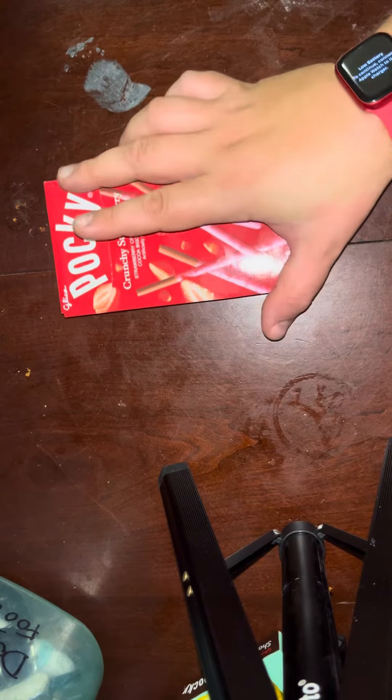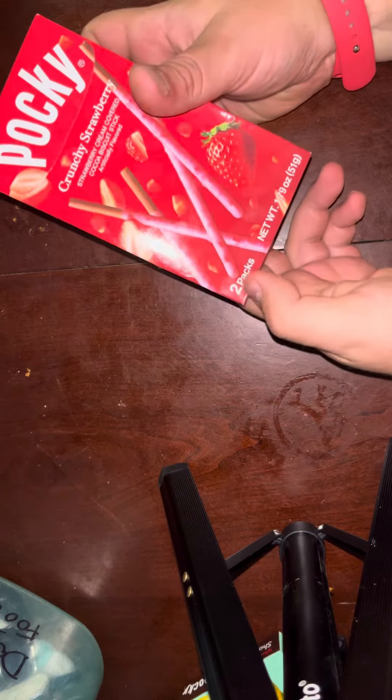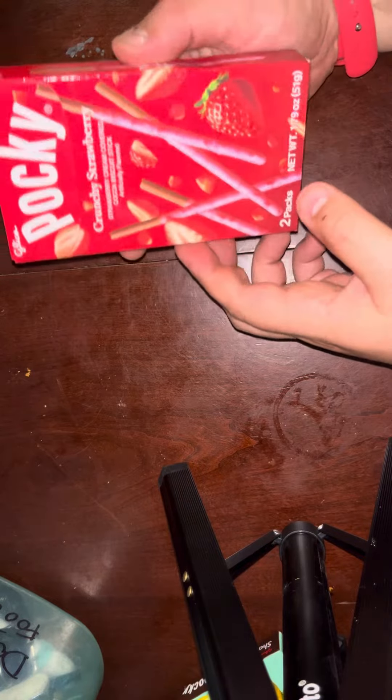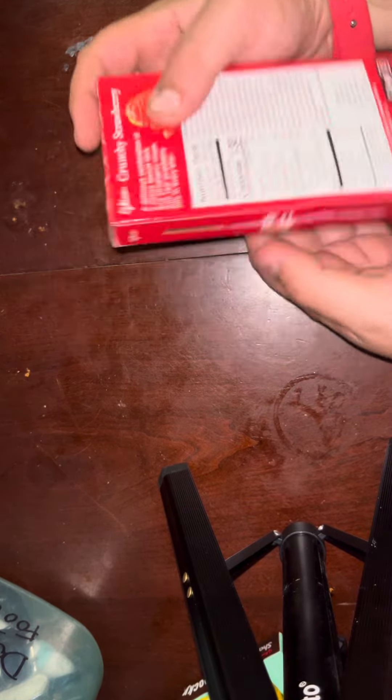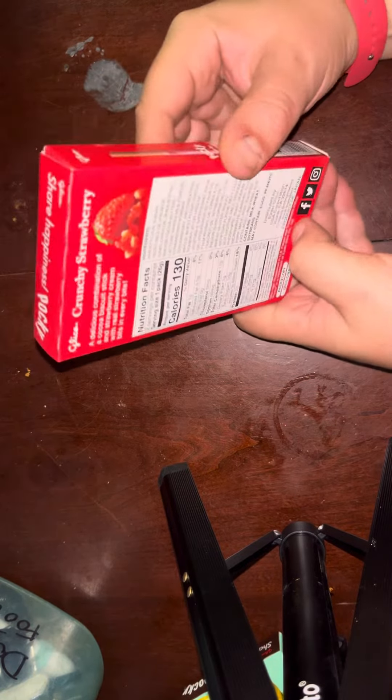Hey guys, today we're reviewing a Pocky here. It's the Crunchy Strawberry. It's supposed to be two packs. I bought it for $2.00 or $2.30 I think at an Asian market. Let's open them up and see what they look like and taste.